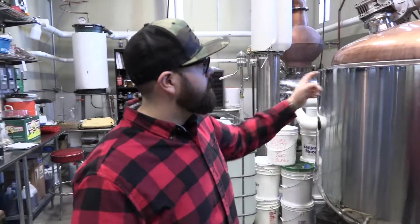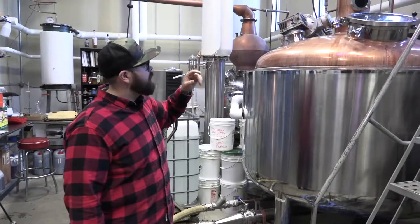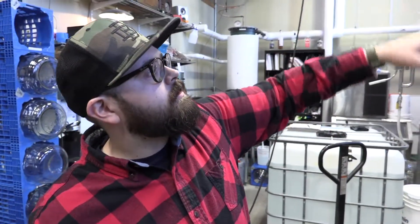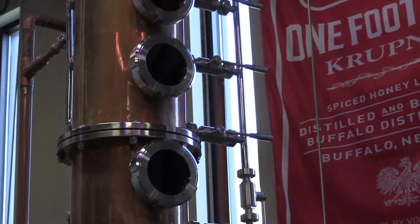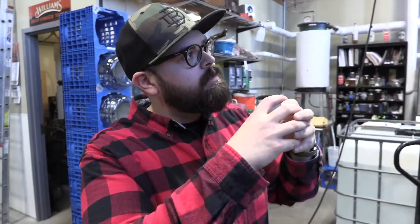We cook our mash — it's a lot like making beer. We pull the starch, convert it to sugar, and then start fermentation. This is our big 500-gallon hybrid reflux still. This is where all our mash hits first; it's our first level of distillation. Our vodka is made 100% in here as well. Each one of these plates kind of looks like a clarinet, and what that does is it forces a heavier distillation.